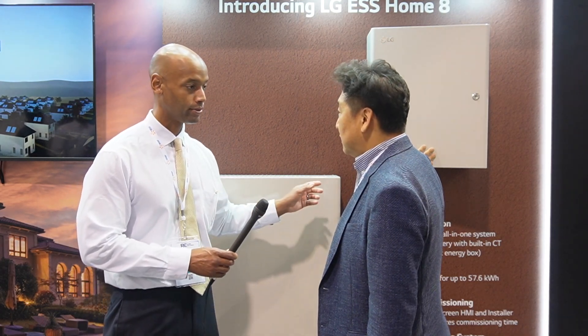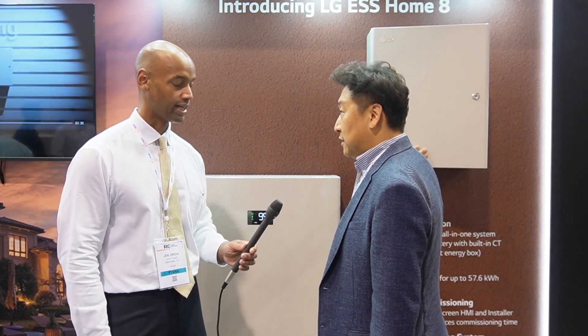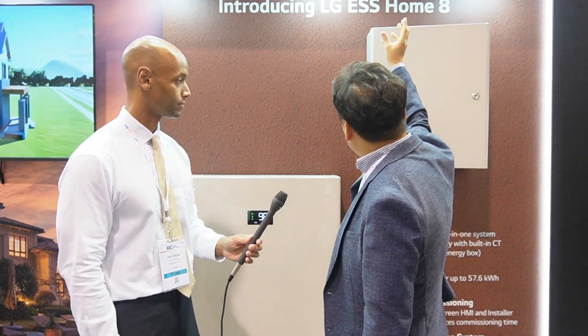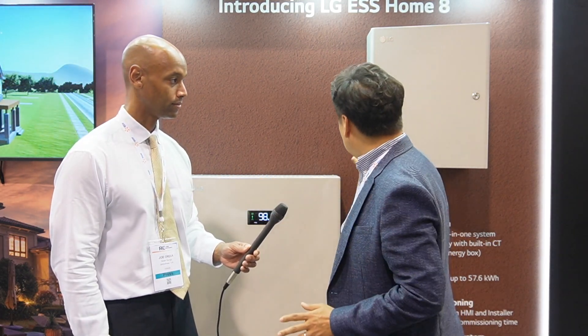SEB stands for Safety Energy Box. The battery connects here and the solar panels connect here as well. Without installing a bunch of accessories, you just install this unit and the PV solar panels. That's it. It's a very clean, simple installation.